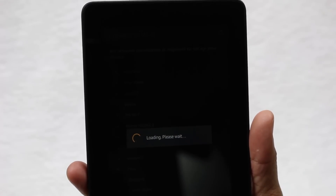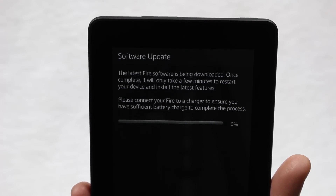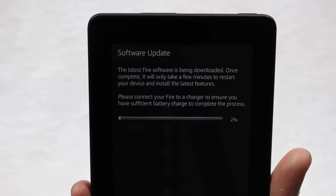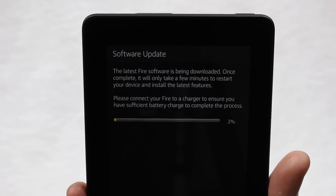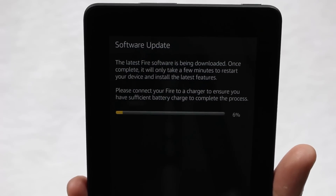Give it a second connecting. The next screen should be asking us about our Amazon account, but it looks like there's an immediate software update — they're probably making some last-minute tweaks. You're going to have to do this regardless. I'm going to come back as soon as we're at 100% and we'll move on to the next section.